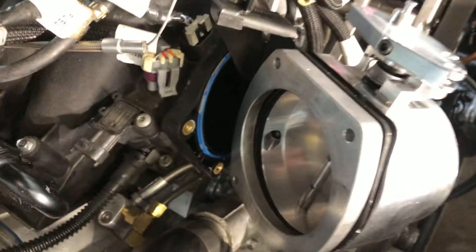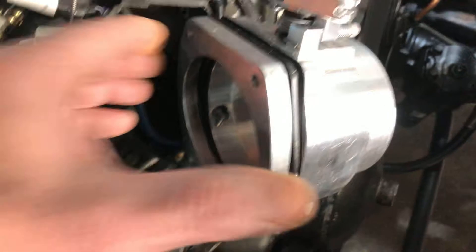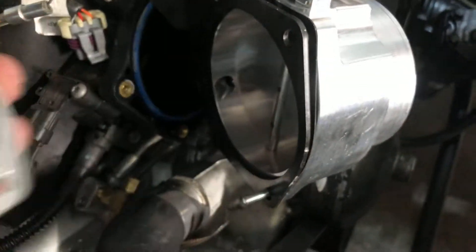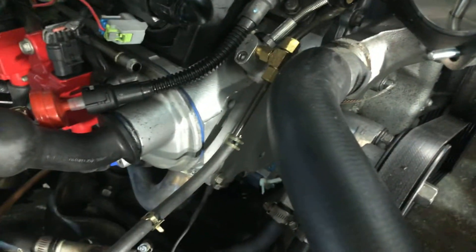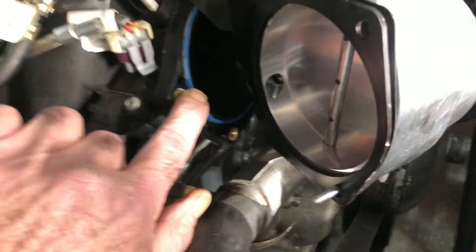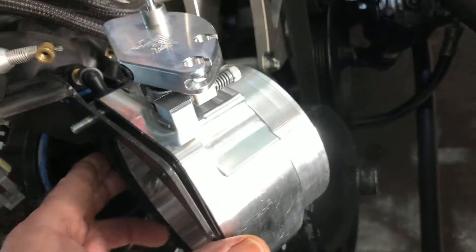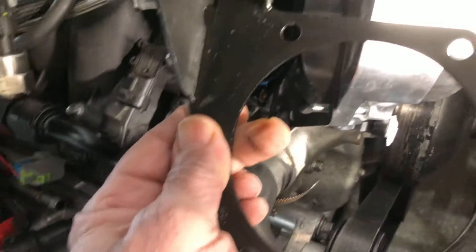Okay, sorry for the little bit of shake there. So this is off now — it's got a nice round rubber o-ring seal around it that seals against the Nick Williams throttle body, and then there's another o-ring seal on the intake manifold side. There go the bolts. I really don't like the way they designed this.